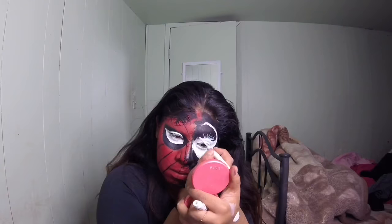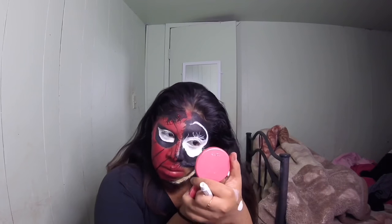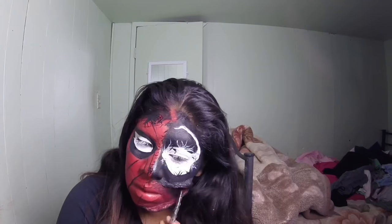Using that same white eyeliner, I added the little details of Venom's eyes. Using a red liquid lipstick — I'll leave it in the description box, I just know it's NYX — I filled in the inside of the mouth. You want to use a red that's a tad darker than the one you used all over your face. Then I used some black towards the back of the mouth just to give it a little more depth.